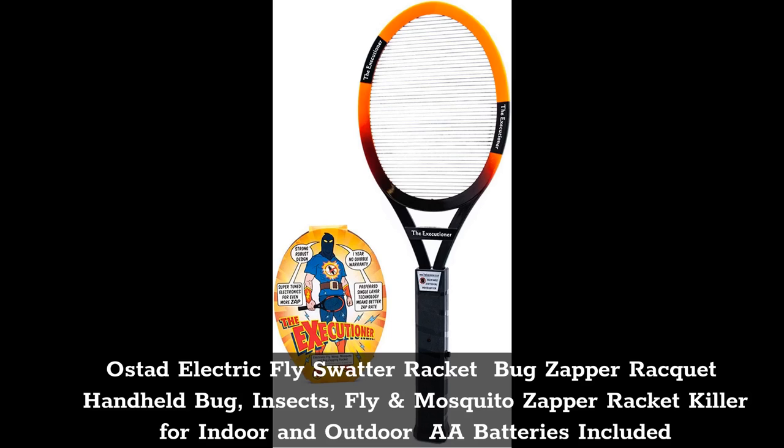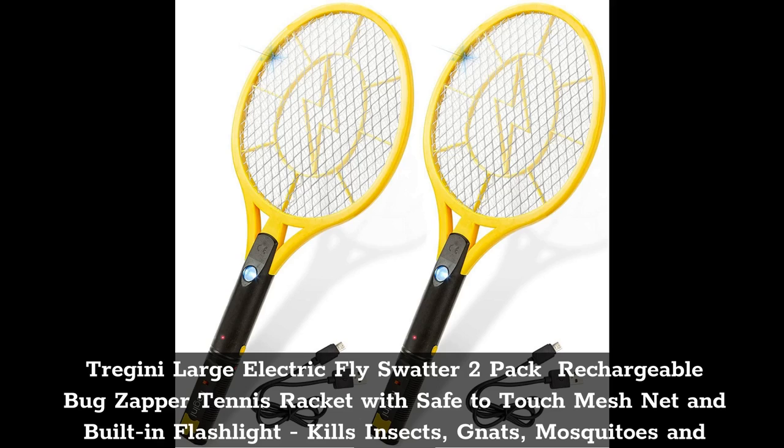Top 4: Tregeny Large Electric Fly Swatter 2 Pack — Rechargeable Bug Zapper Tennis Racket with Safe-To-Touch Mesh Net and Built-In Flashlight. Kills Insects, Gnats, Mosquitoes, and Bugs.